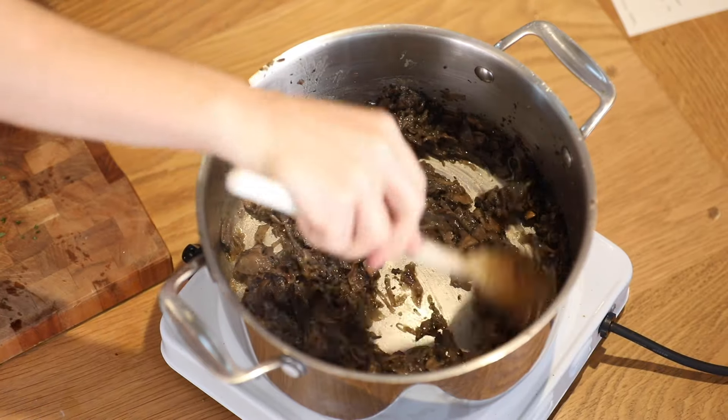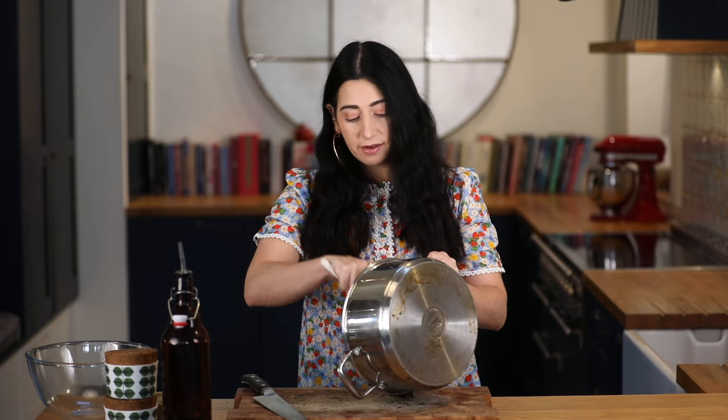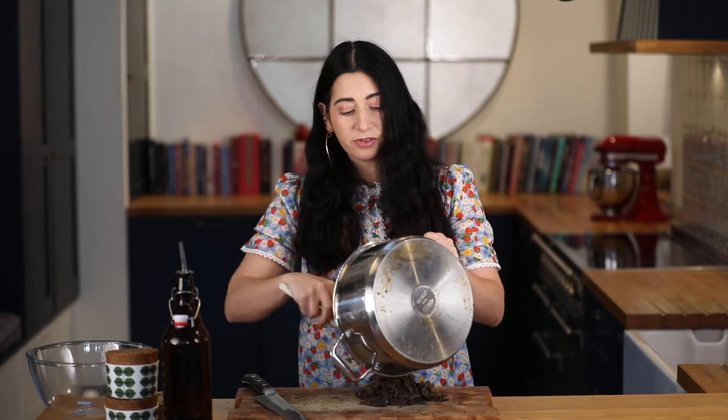It's been half an hour and as you can see the mushrooms have cooked down nicely. I've got my warm mushroom mixture here and I'm going to tip it out onto a board and just chop it.